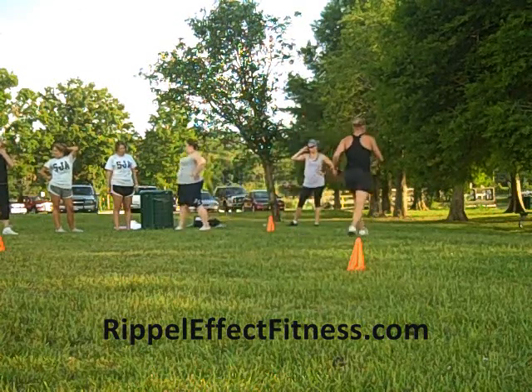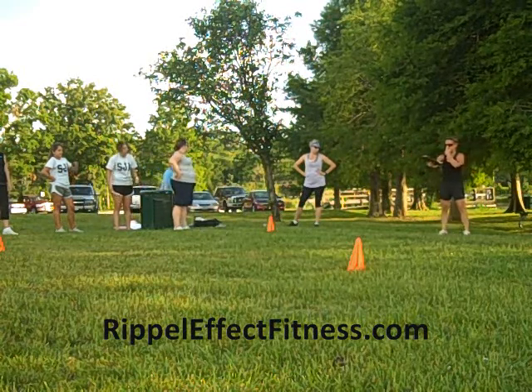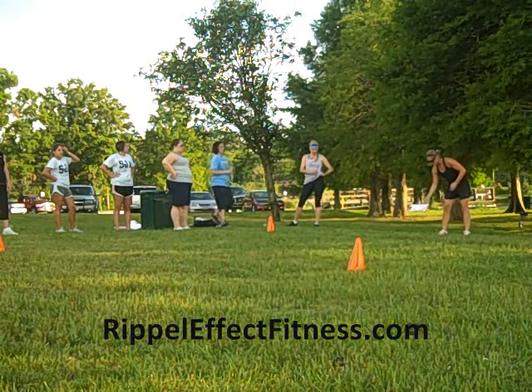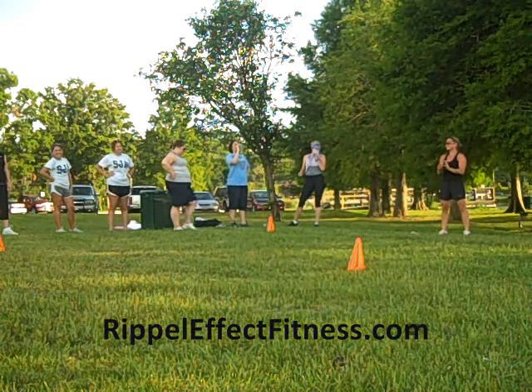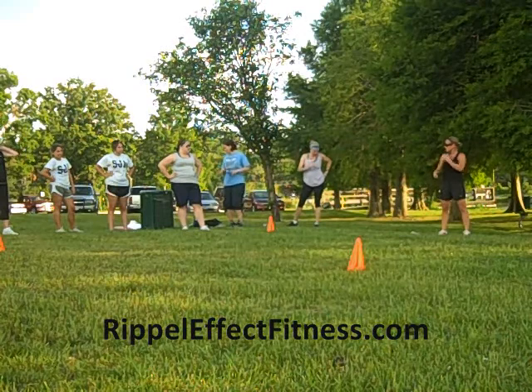What I'm going to do, I'm going to be standing right here. Whoever's in the middle is going to be facing me. I'm going to use my arm to indicate which of these four cones in the square that I want you to hustle to and touch and then come back to the center.